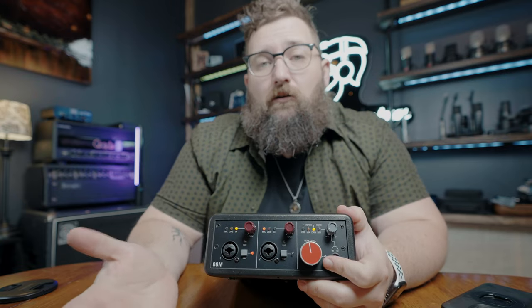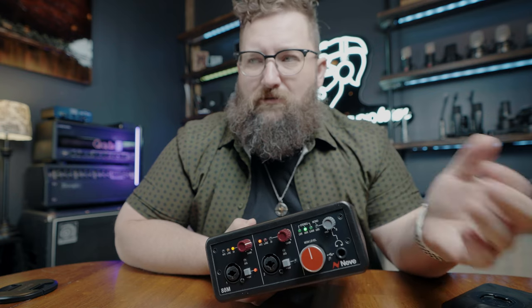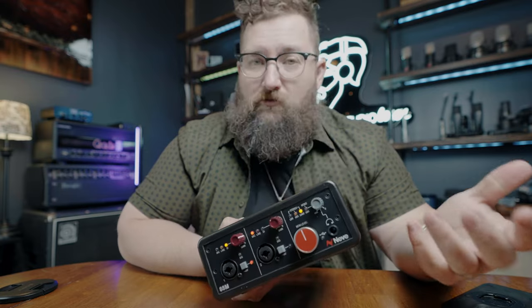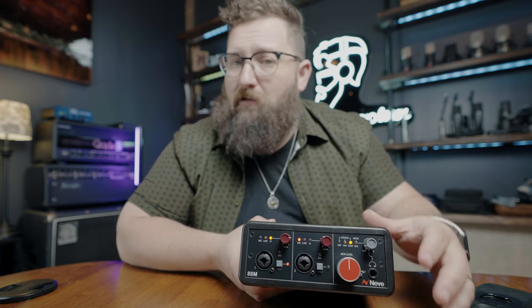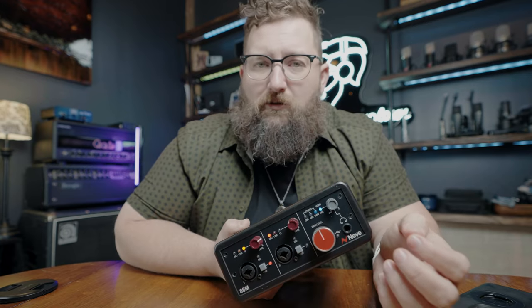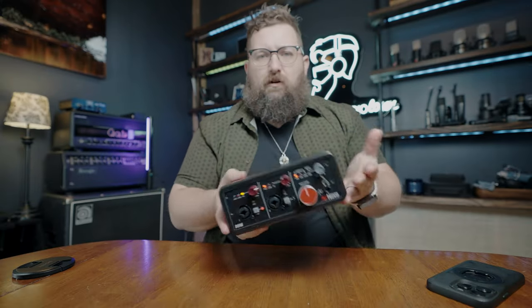On the preamp itself you can switch between mic, line, and DI. Phantom power on and off. These are combo jacks so you can go in as XLR or quarter inch. This is where you choose if you want the direct signal just going to your ears, a mix of both, or just the DAW — meaning you hear what's coming out of Pro Tools or whatever you're using. That's how I'm using it most of the time. Latency doesn't seem to be an issue. Or you can have a mix, and mono, which I don't really use.